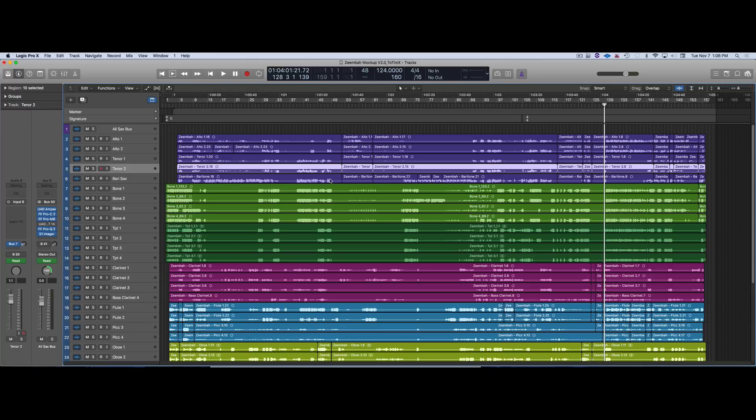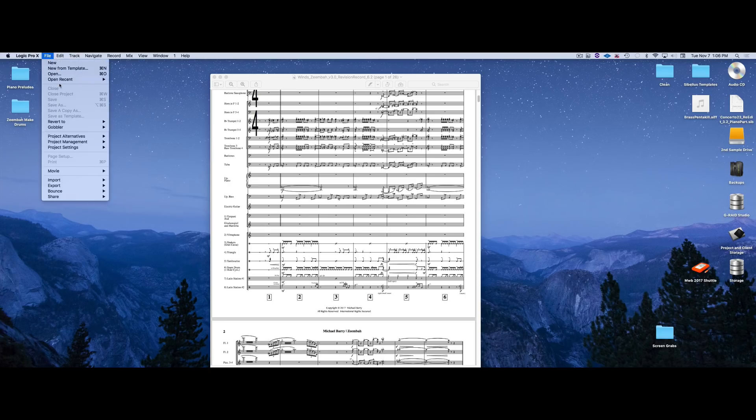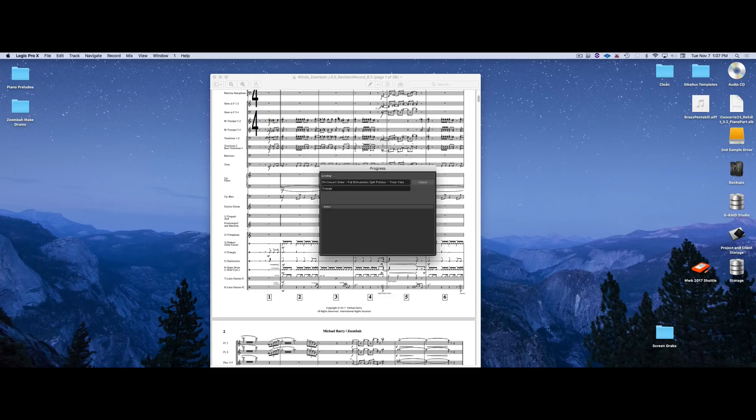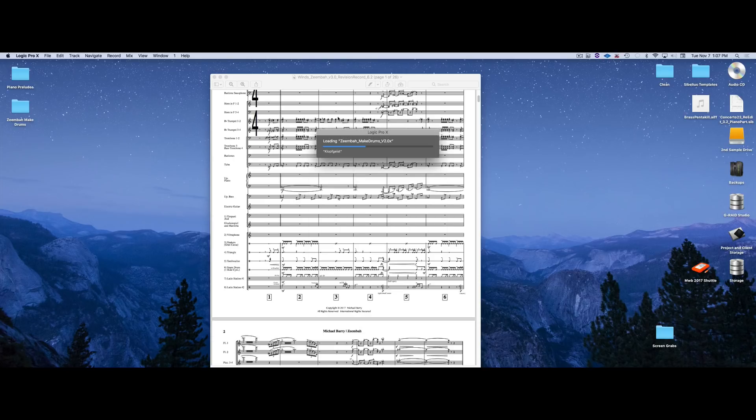The next part I did was bounce it out dry and add bass and drums. Originally I did record drums for this — pretty much with slashes on the chart, the player ad-libbing. His playing was awesome and very virtuosic, but it was too much. So I had to dumb it down and programmed all the drums myself in a separate session.